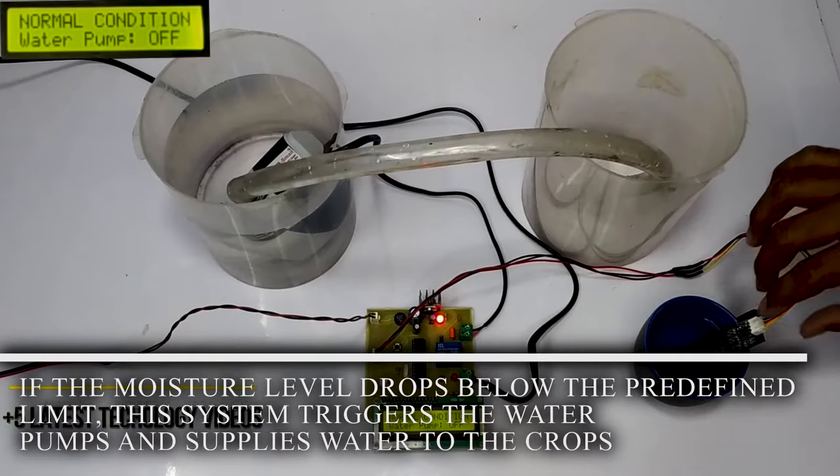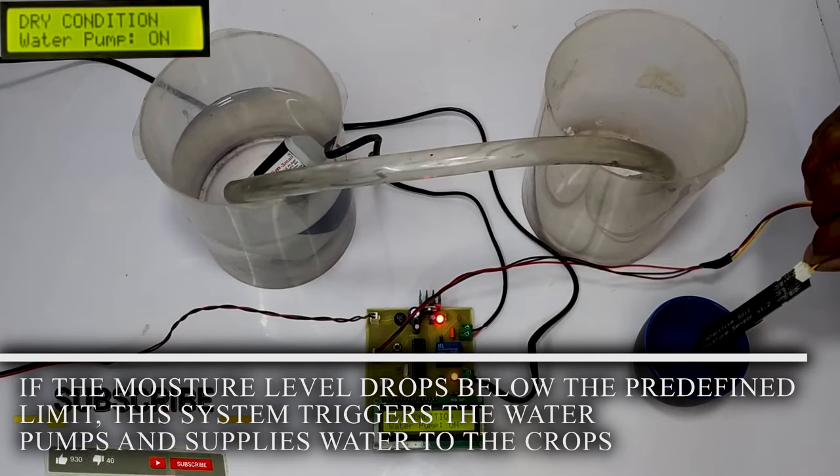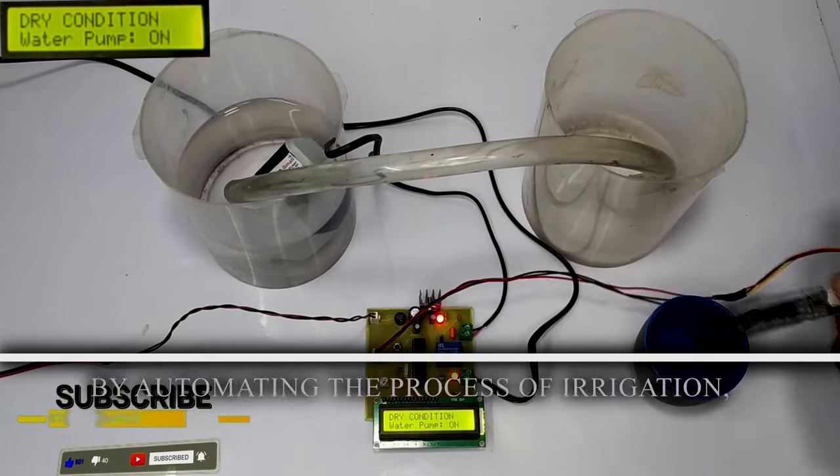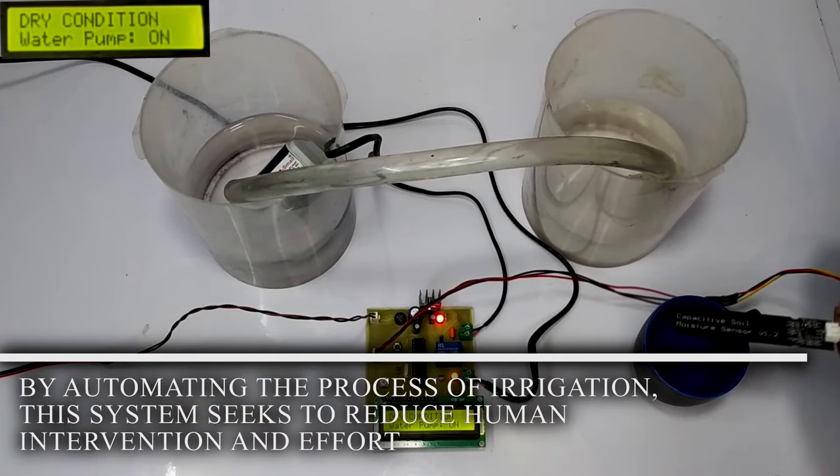If the moisture level drops below the predefined limit, this system triggers the water pump and supplies water to the crops. By automating the process of irrigation, this system seeks to reduce human interventions and effort.